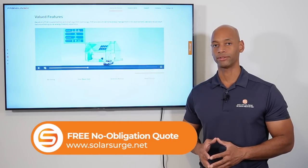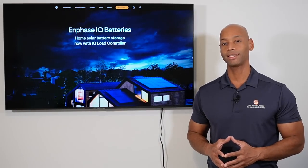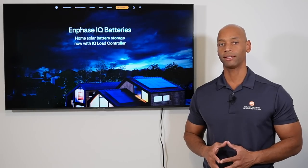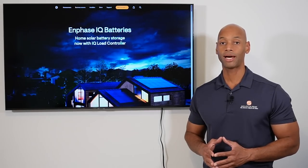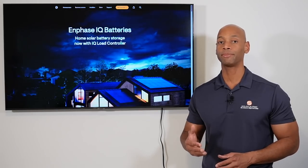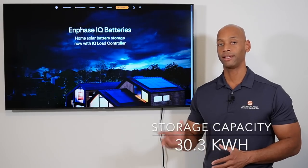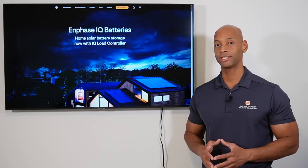That is the Franklin whole home battery solution. Now let's look at the Enphase IQ battery system. We're looking at the whole house configuration — three of the IQ battery 10Ts for a total of 30 kilowatt hours of storage. The Enphase IQ battery system provides 11.5 kilowatts of continuous power with over 17 kilowatts of peak surge power, based on the three-battery configuration. Total storage capacity for the Enphase whole home solution is 30.3 kilowatt hours.